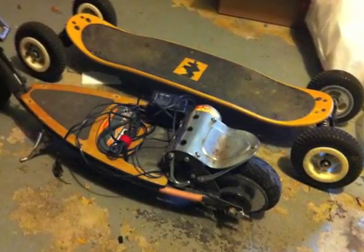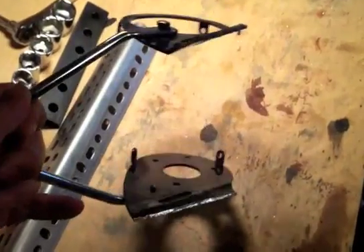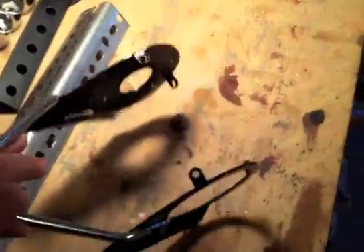Welcome back. This is part two. This is the piece that was holding the engine onto the other scooter, and it's been cut off, as you can see here.